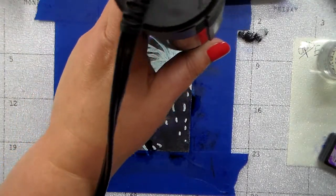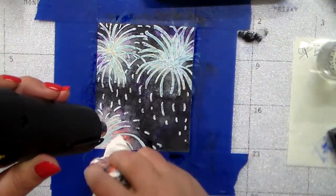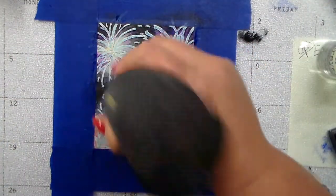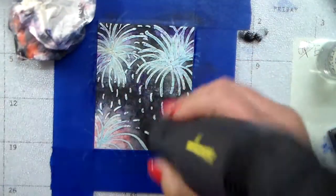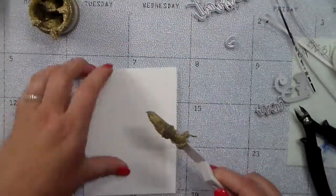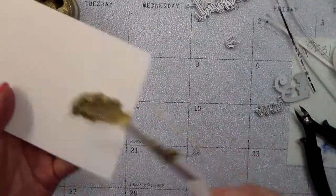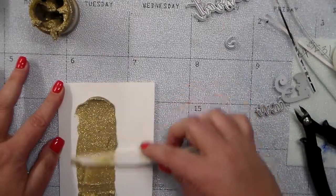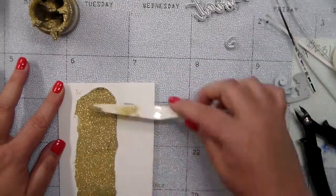I'm too impatient to set it aside and let it dry on its own. After you're finished and it's all dry — you have to wait until it's really good and dry — you can either use your fingers or an adhesive eraser and very gently take that masking fluid up. It just kind of peels away.